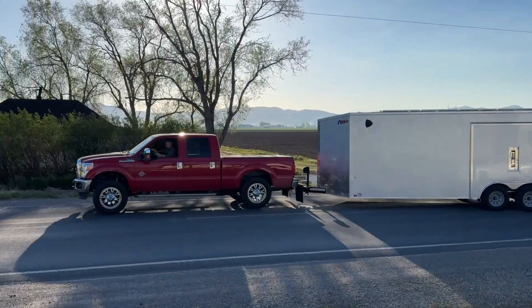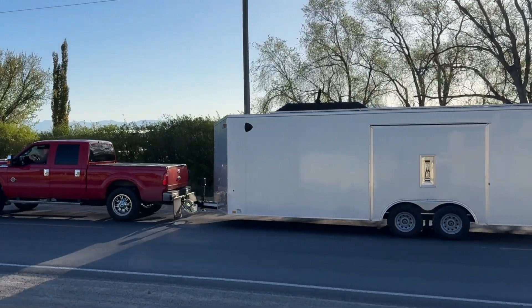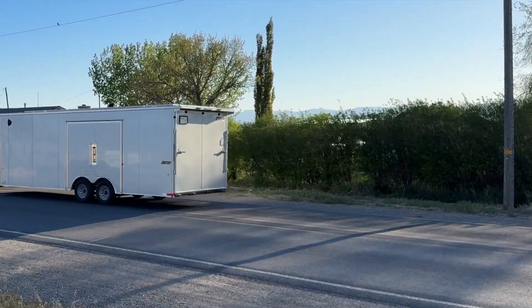For those who were worried about the weight, when they picked it up a few days ago they said it towed amazingly awesome.